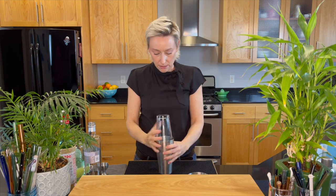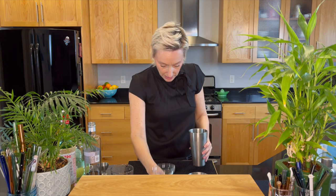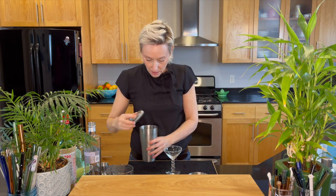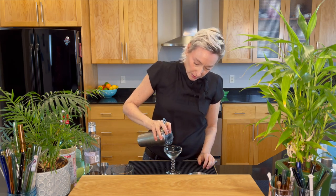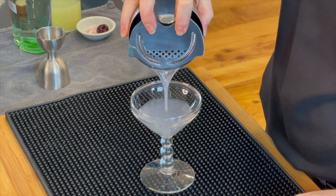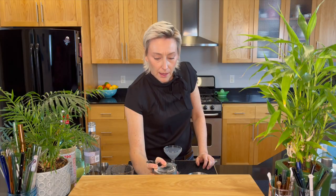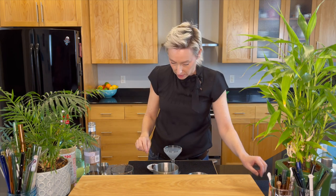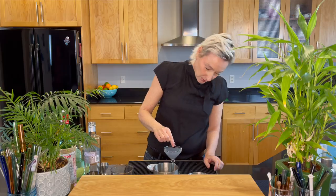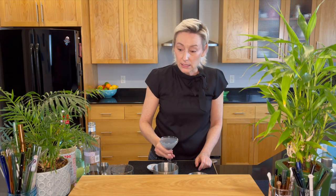Let's get our glass over here and strain this into my little coupe. We're going to garnish with this cherry at the bottom — just going to drop it in there, just like that. And this is an Aviation.